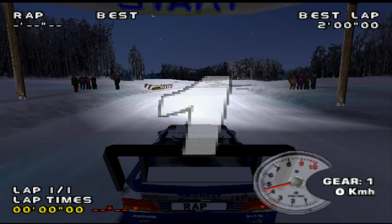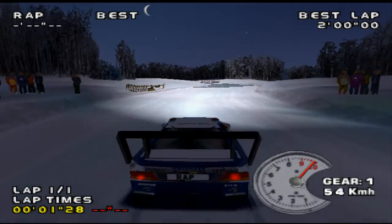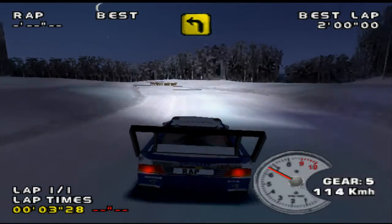3, 2, 1, GO! Medium left, very long, tightened.